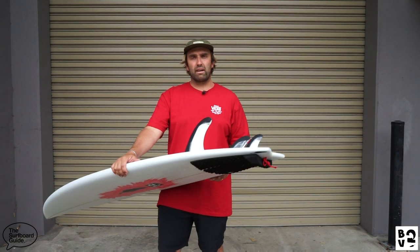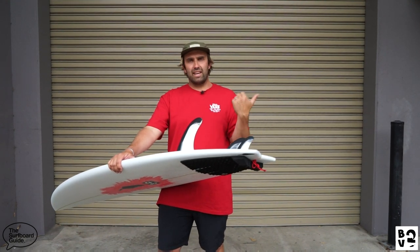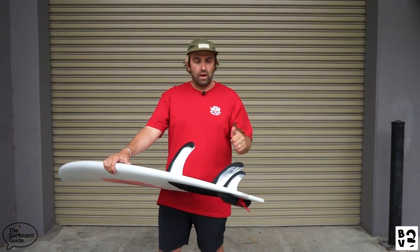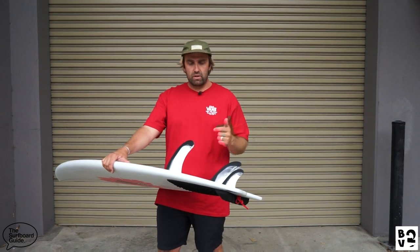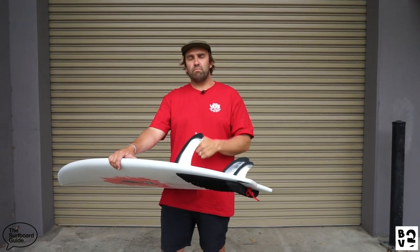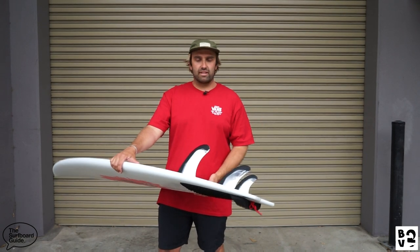With the original Black Vulture I think they were going for a thruster, but I ended up riding it as a 2+1 and felt like there was nothing it couldn't do. I'm going to try some thruster sets in this one too — maybe the H4s, the Chloe Andinos, and the AMs — just to get a feel for different setups. If there's a thruster set by FCS you'd like to see in the review, comment below or hit us up at the Surfboard Guide on Instagram.